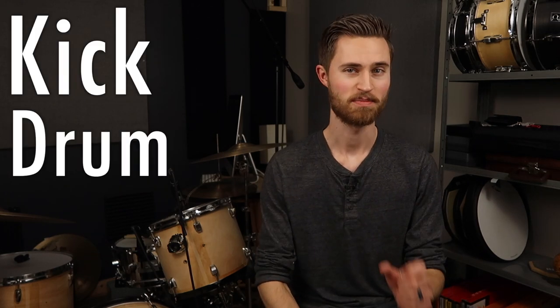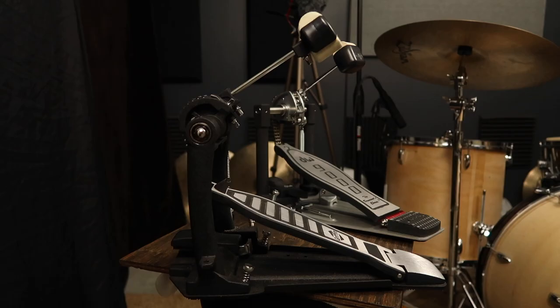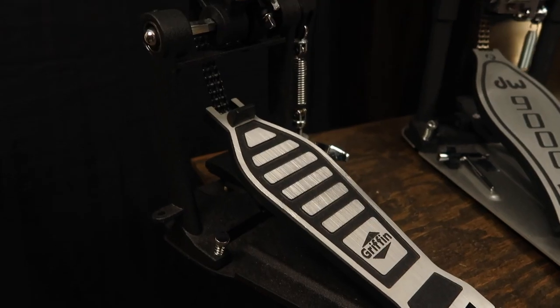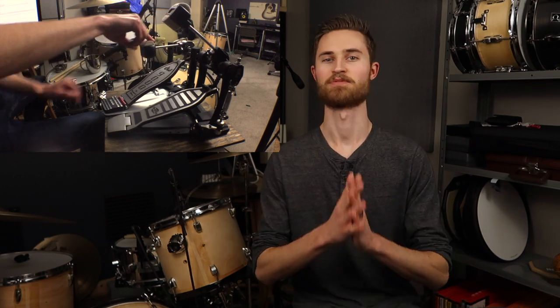Welcome to the beginning of the kick drum technique series where we're breaking down all the core fundamentals of bass drum technique and right foot technique in four consecutive lesson videos. Today we're learning how we can make any bass drum pedal feel more high-end and expensive by optimizing a few key adjustment points on the pedal. If you aren't happy with how your bass drum pedal feels right now, keep watching because we're gonna fix that.